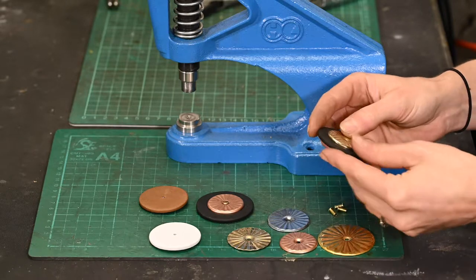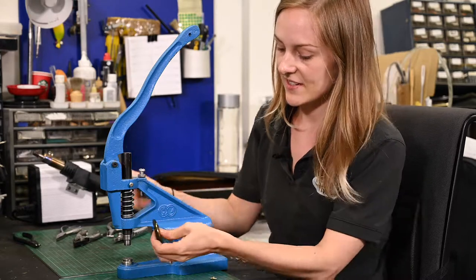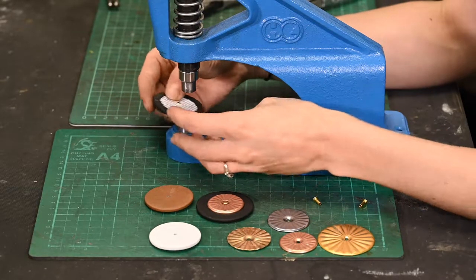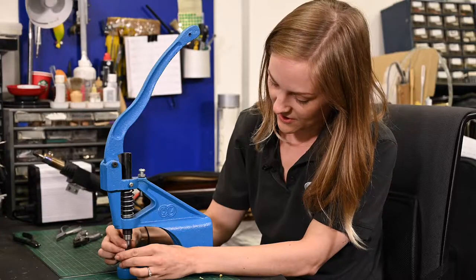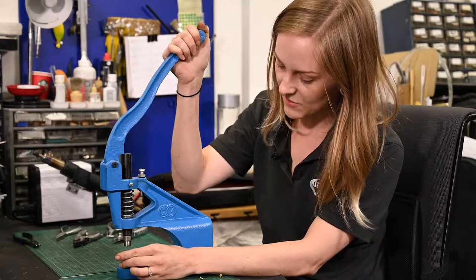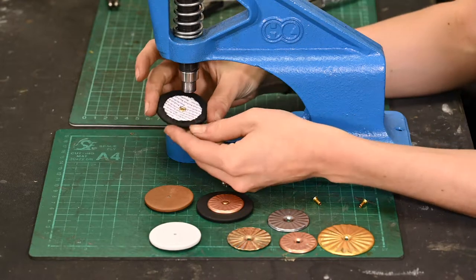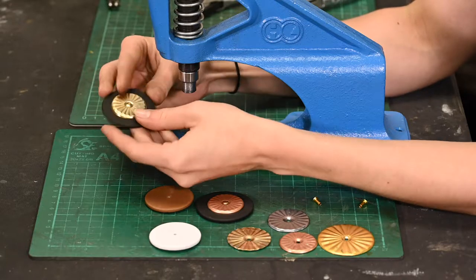They all come with a little rivet that goes through the centre, and that's what you would expect to see on any saxophone pad, but at the back there's just nothing holding it in. So I'm just going to mount it into the bench press — it centres itself nicely — and this very clever star-shaped little jaw is going to come down as I squeeze this. And that splits the rivet at the back, so now that's nice and secure, the resonator is mounted to the pad, and it's not going anywhere.